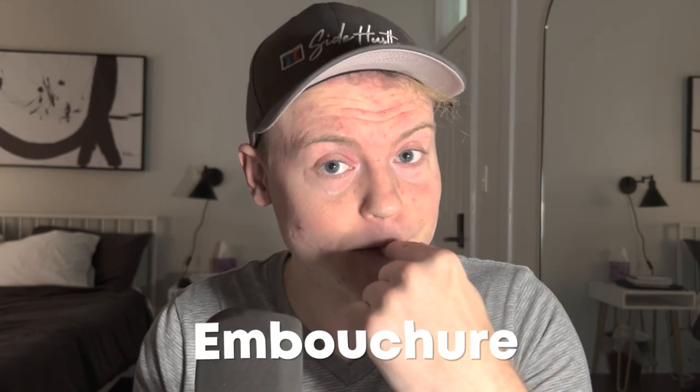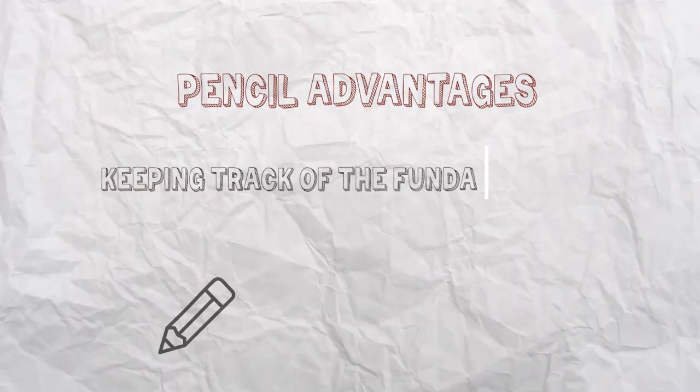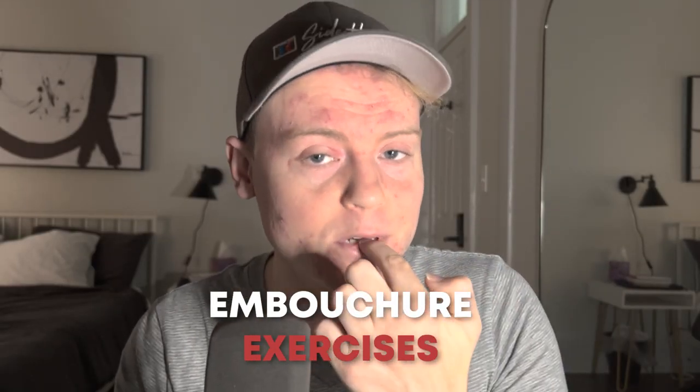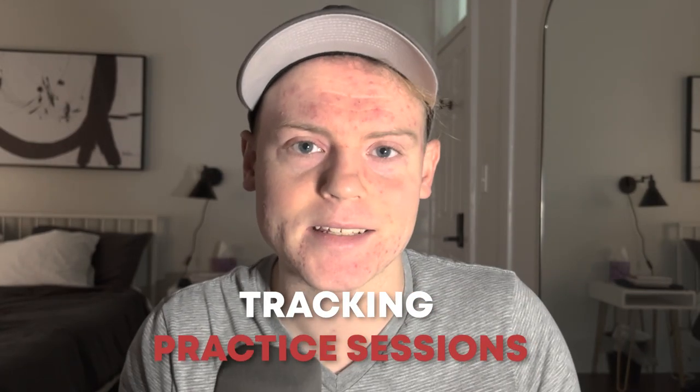Many trumpet players use a pencil to focus on their embouchure during warm-up exercises. By holding the pencil between their lips and blowing through it, they can get a better sense of how their mouth and tongue is moving. Number three, for a practice log. A pencil can be used to keep track of practice sessions and make notes about what worked and what didn't work, and also keeping track of what fundamentals they worked on. Overall, a pencil is a simple yet essential tool for all trumpet players. It can be used for music notation, embouchure exercises, and tracking practice sessions.